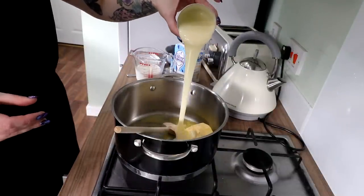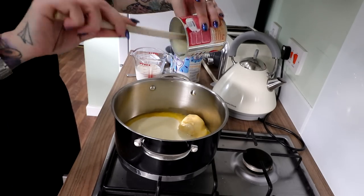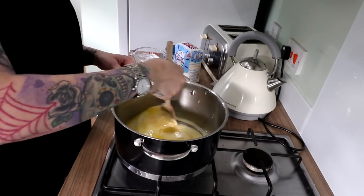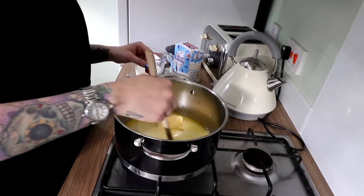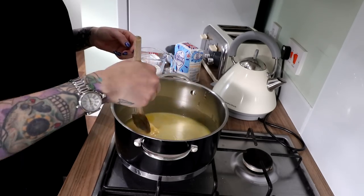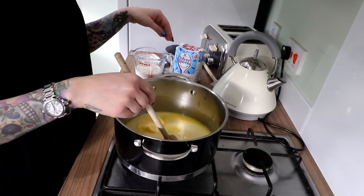Now, if you were to go online and look for the guidelines on how to make tablet, it would tell you to do everything really slowly, don't stir it loads, do things gradually — but that's not how we play it here. What I do is I put it all in and hope for the best. It always works out. As long as you dissolve this sugar, you're absolutely fine. So as long as all the wet ingredients get melted into one big tasty puddle and then you dissolve the sugar slowly, then you're fine. So my butter is almost dissolved, so I'm going to put my milk in just now.